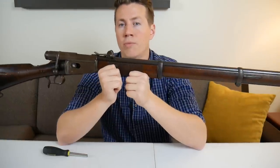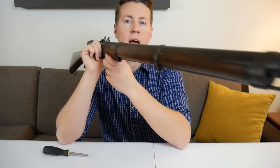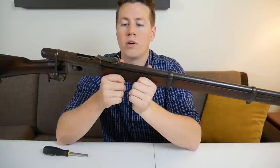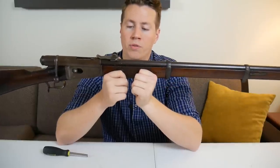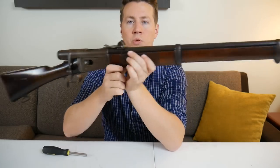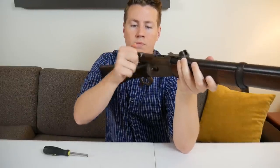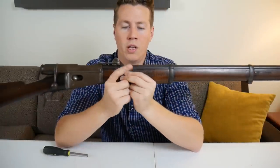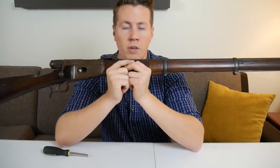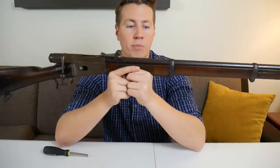You might consider this an intermediate cartridge, and it's fired out of a rifle that has a very large capacity of 12 rounds, which is a lot for the time. This rifle also has a pretty high rate of fire — pretty much just as fast as you can work the bolt. That's much faster than a single-shot bolt-action like the Gewehr 71 or a Trapdoor Springfield.